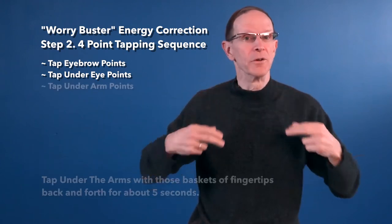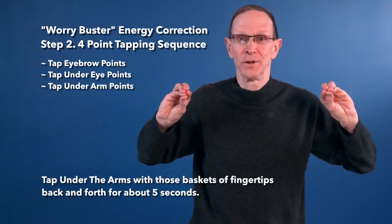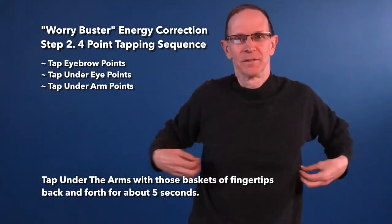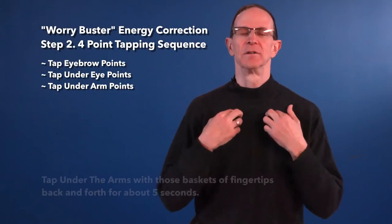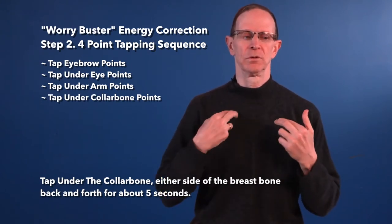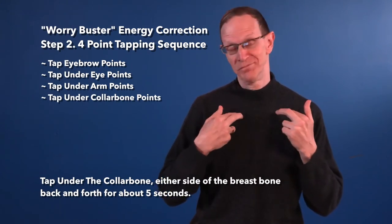Then, under the arms, with those baskets of fingertips, back and forth, for at least 5 seconds. And finally, under the collarbone, either side of the breastbone, for at least 5 seconds.